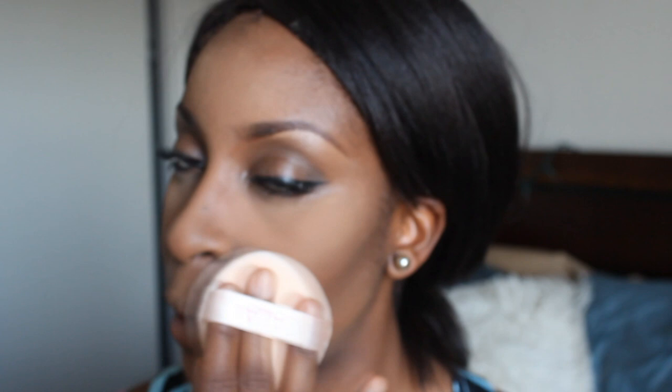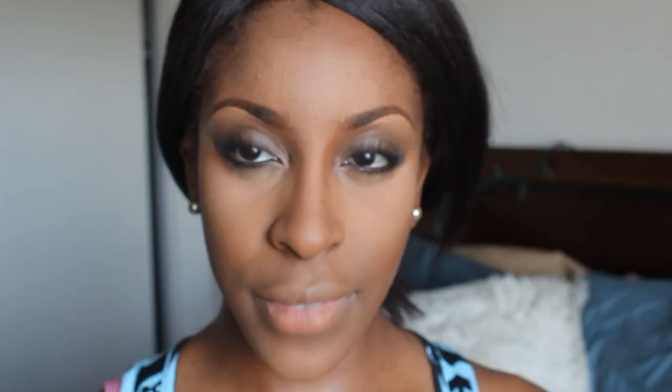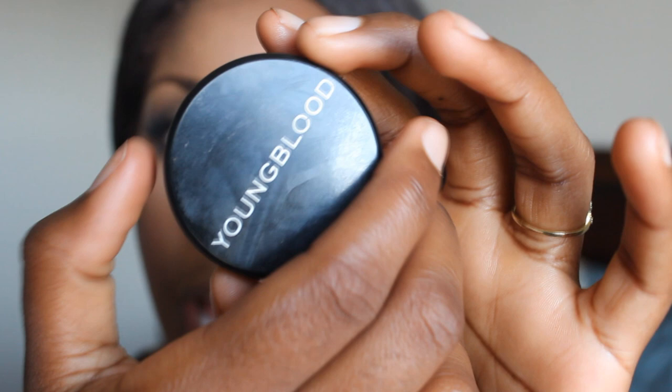I'm going to use my CoverGirl Queen Collection bronzer to contour the sides of my nose and my cheekbones. Next, add a pink or mauve blush. I'm going to use Dolce Vita from NARS and I'm going to put quite a lot on because I see her with a lot of color on her cheeks. NARS blushes are very pigmented, so as you can see, you can already see it.